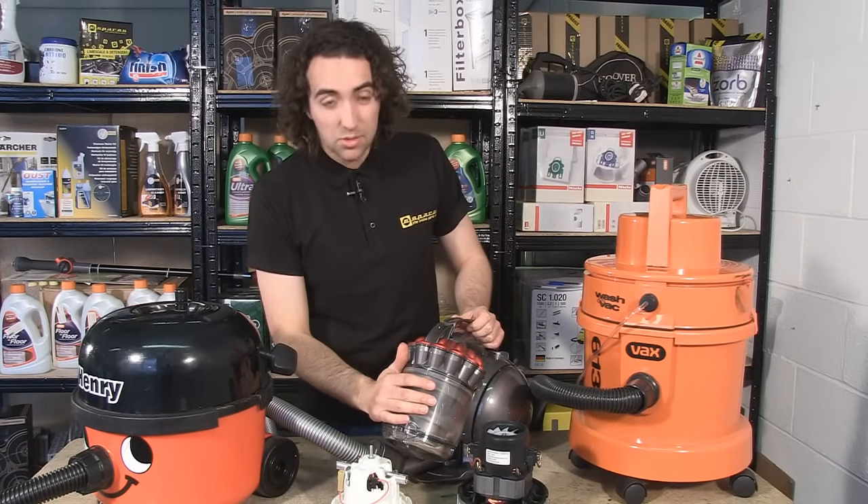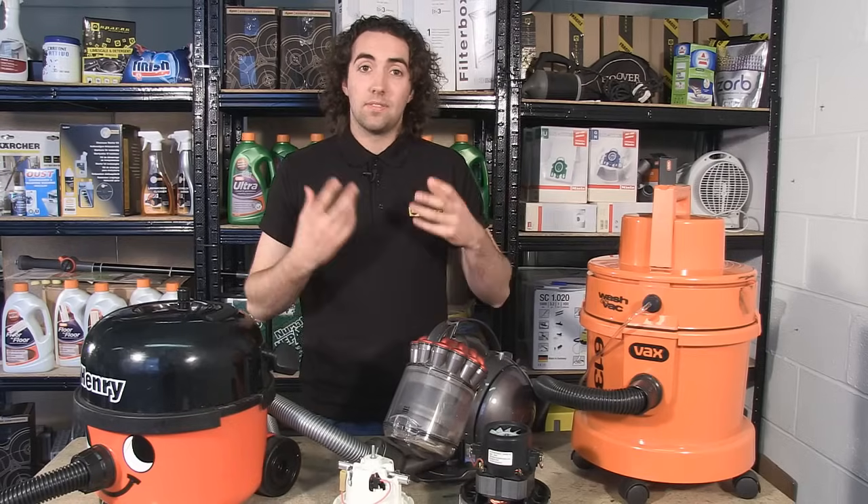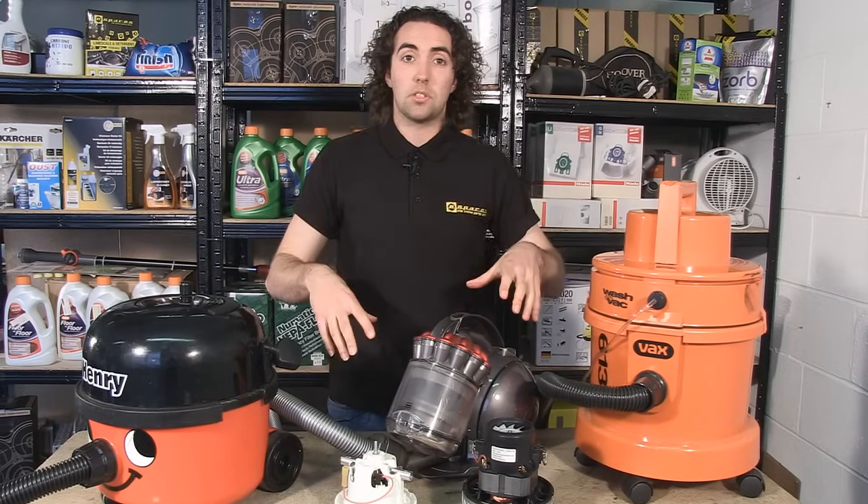Now if you have a vacuum like this which uses a canister, the air is spun round the canister at a very high speed and it's thrown out to the sides where it drops down to the bottom and collects.